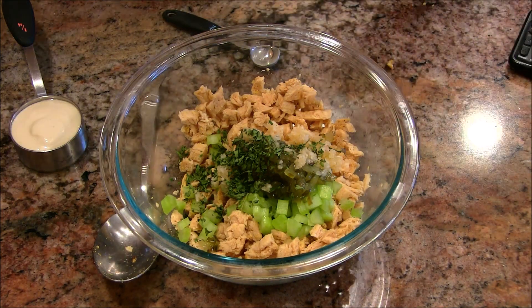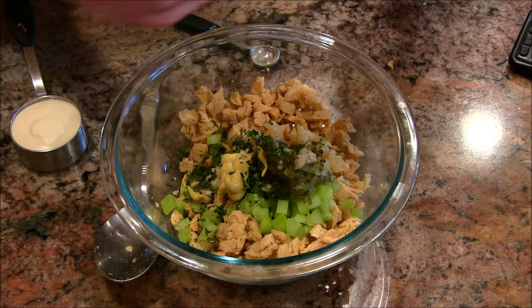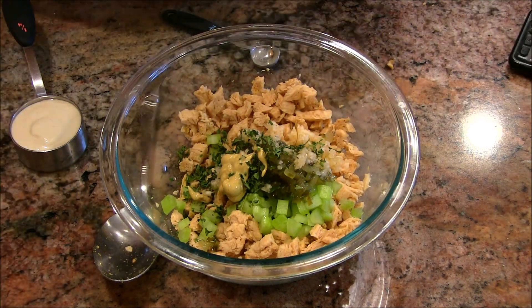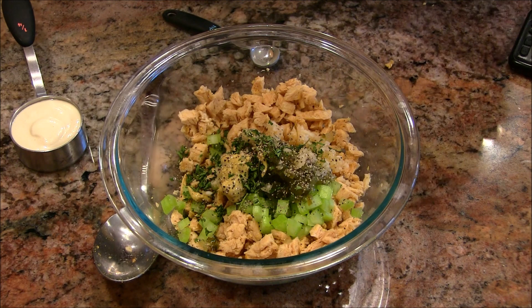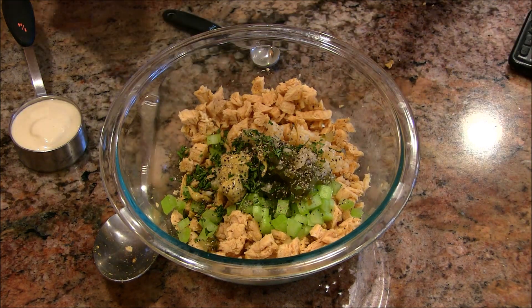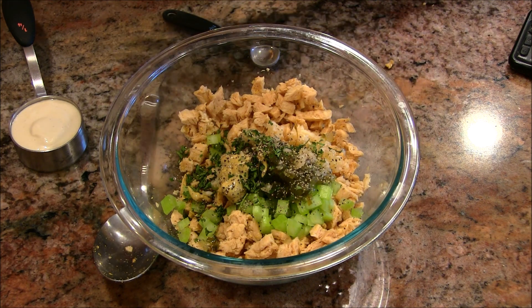I'm going to put in a little squeeze of Dijon mustard — probably about two teaspoons of that — and a little pepper. I'll hold off on the salt because that chicken-like seasoning does have quite a bit of salt in it, so I'll check the seasoning at the end to make sure I have enough. If not, I can always add more.